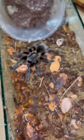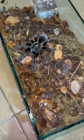And we're done. Pop the lid back on, and hopefully she goes and uses that new burrow.